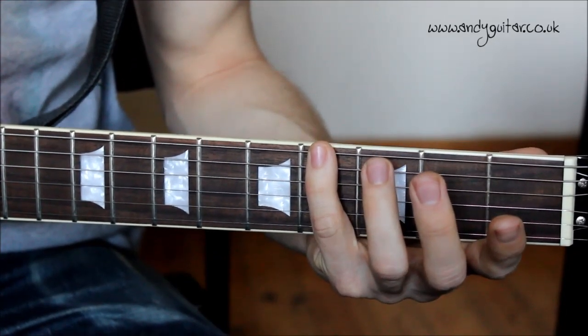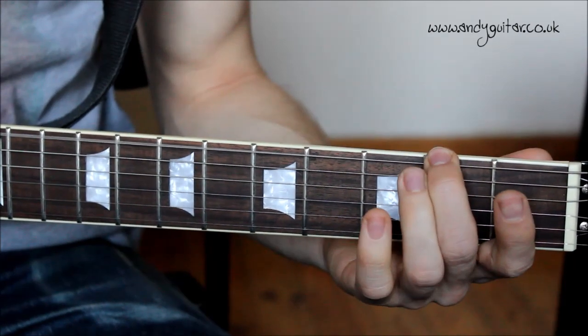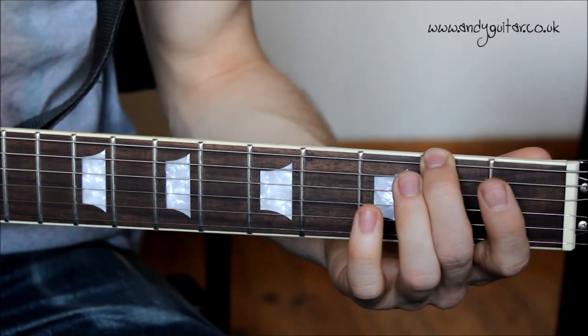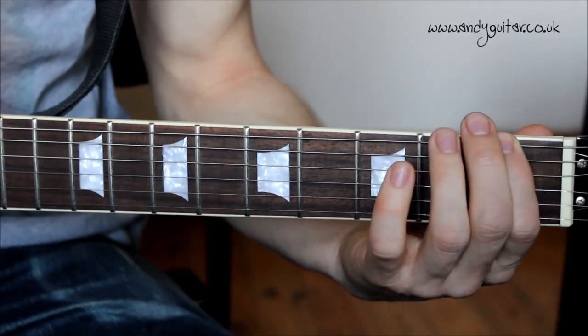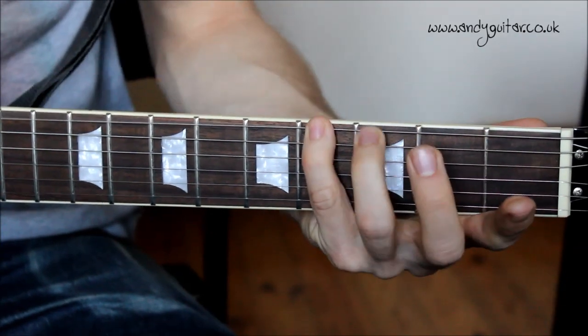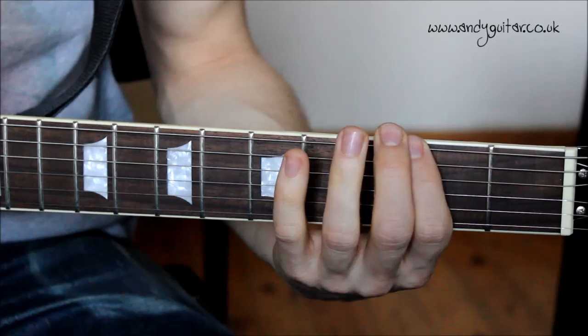And then four, four, three, two. That section one more time — it only happens once at a time in the song though.